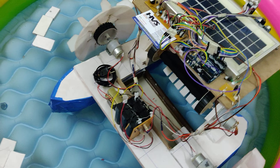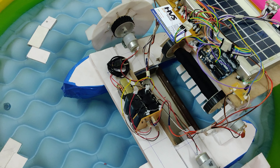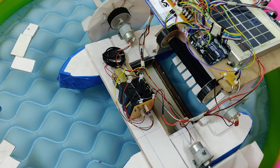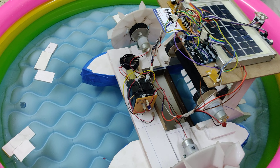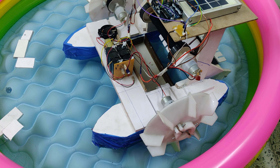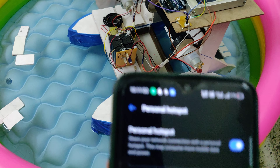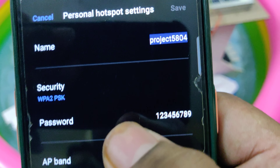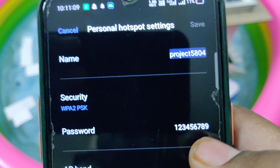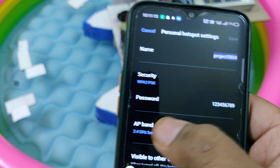The first step is to keep the battery under full charge. The second step is to enable the hotspot on your mobile phone. Go to hotspot settings and change the hotspot name to 'project5804' — without any space, without any capital letter. The password should be '123456789' and the AP band should be 2.4 GHz, then enable the hotspot.